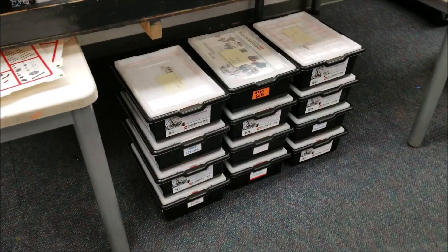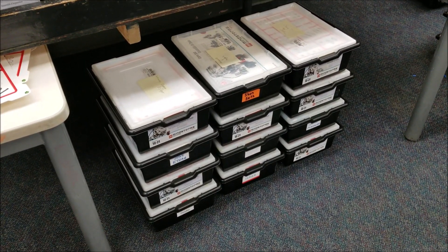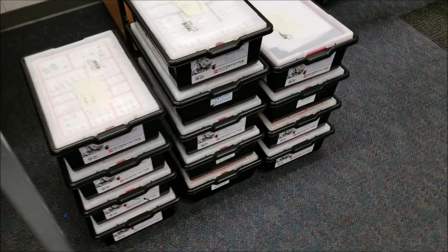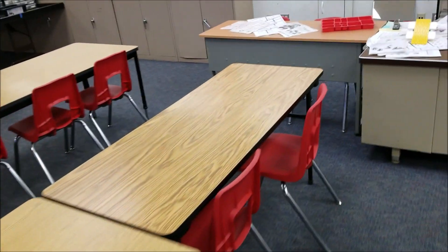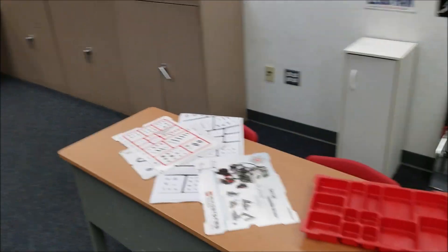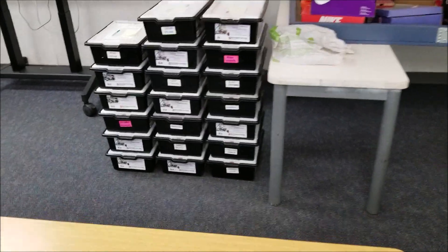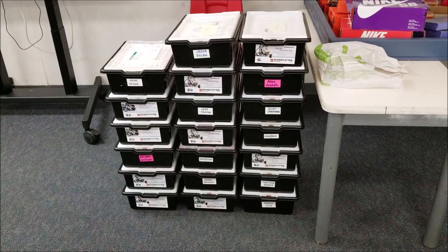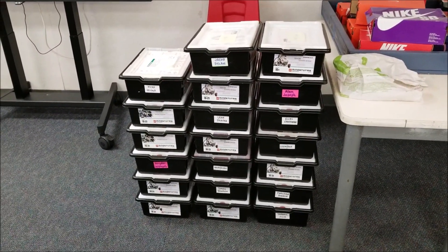So my students today worked on part of their kit getting it all set up. There's my period two, there's my period three, there's my period four, you guys already saw my period six, and then my period five is over here. We started getting their kits organized today and they're definitely going to need tomorrow and maybe a third day.